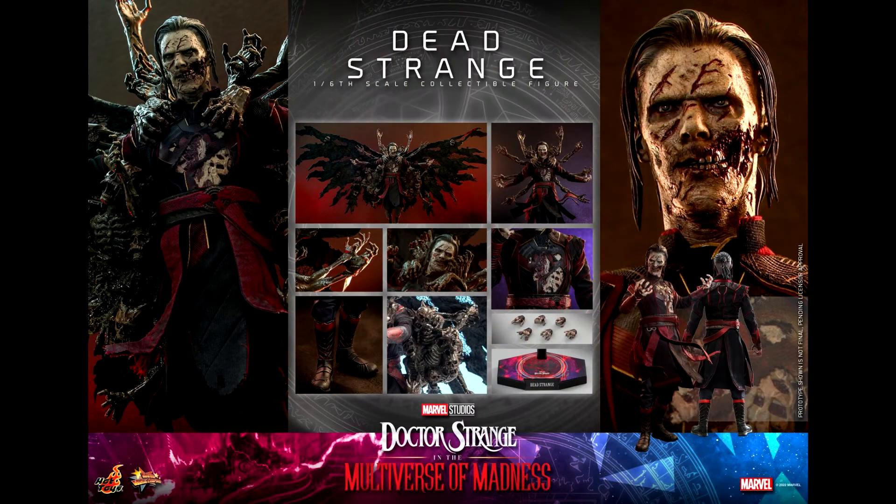In terms of accessories, Dead Strange comes with the same display base as the normal Doctor Strange figure but with a different nameplate. He also has different hands, the big cape of cursed spirits, and cursed spirits arms. You can display them separately on the figure or together.